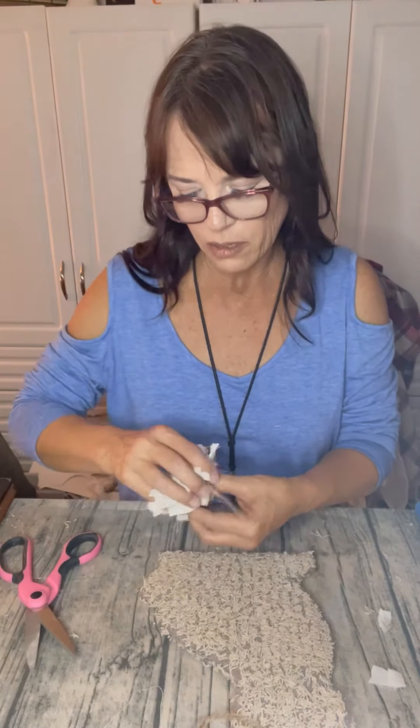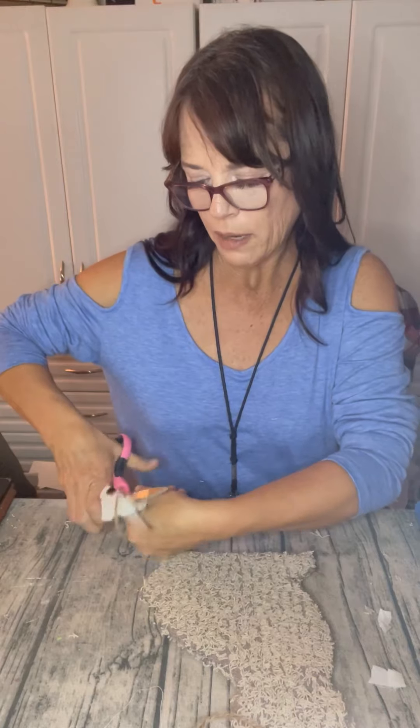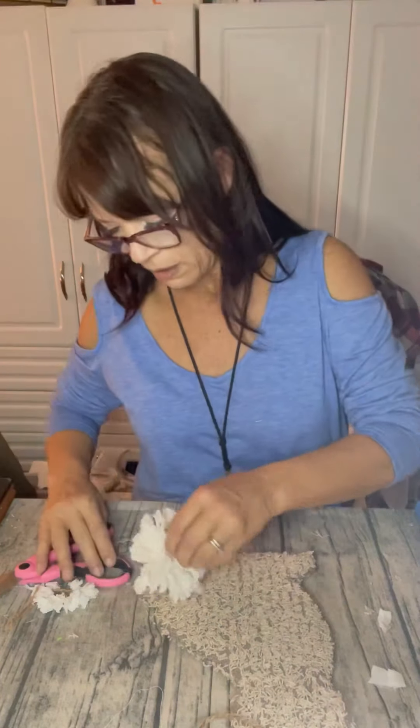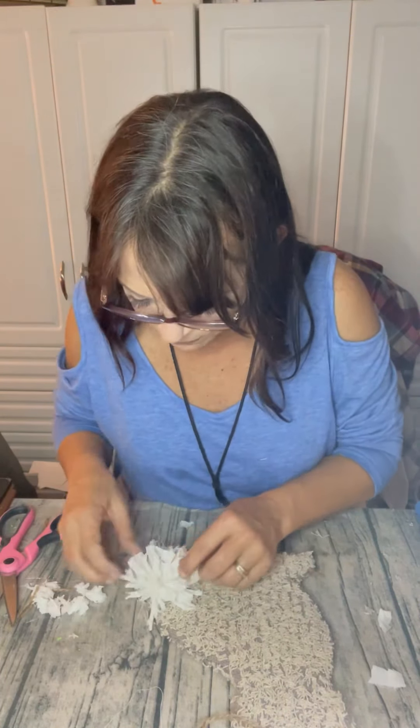Maybe I should make it a little shorter. So I'm just going to take my scissors and cut through the fabric to make it a little bit shorter. Yeah, that'll be cute. I'm going to glue that on his little tail area. Just put some glue right here, glue it on his little tail, and fluff it up. I do want to cut off the part that doesn't match the right color. Fluff it up a little bit.